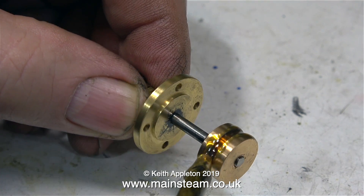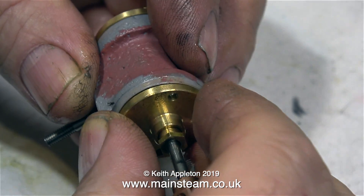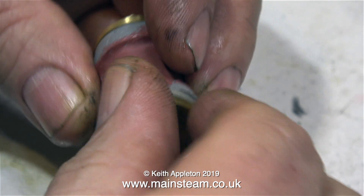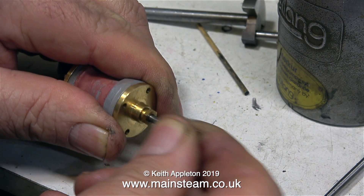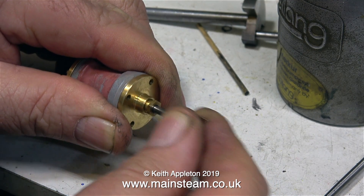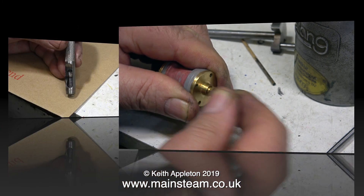Here's a close-up of the piston ring being fitted to the second piston. And once again, before doing anything, plenty of lubrication is required. The tolerances on the piston and cylinder are very tight, and I had to rotate the cylinder cover until I found a position where the piston and piston rod went in and out very smoothly.